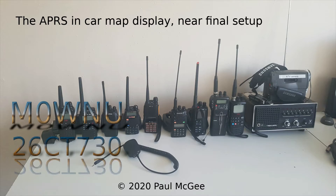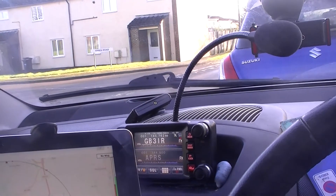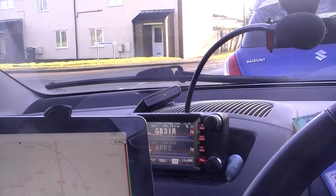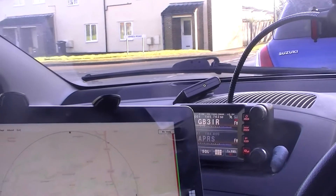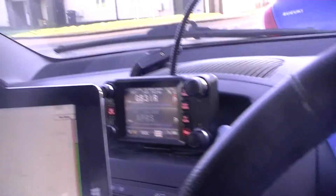The APRS in-car map display near final setup by Paul, Mike Zero, Whiskey November Uniform — or 26 Charlie Tango 730 if you catch me on 11 metres or PMR 446. Welcome back to the channel. I can't do 10 or 11 metres mobile at the moment because I had to return that antenna back to the amateur I was loaning it from — he required the mag mount back for his ATAS. But we'll cover that in a different topic.